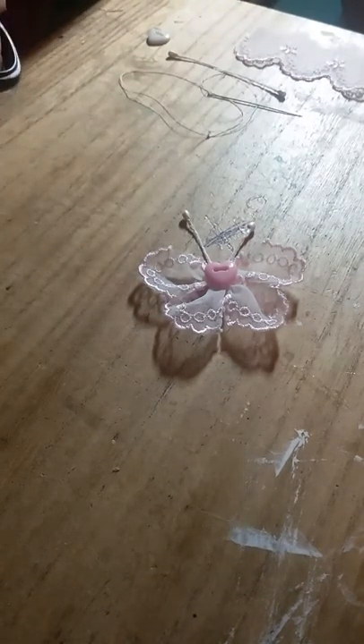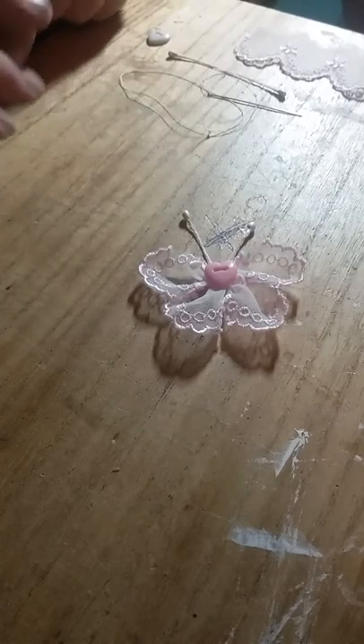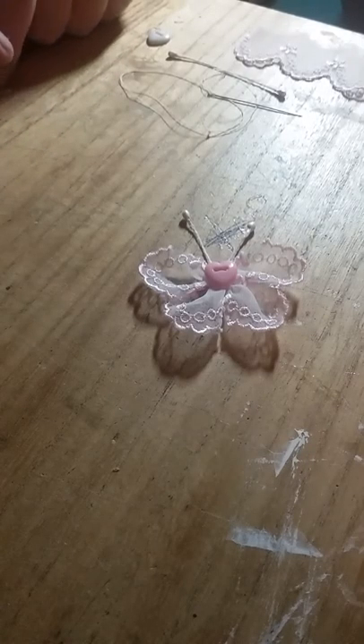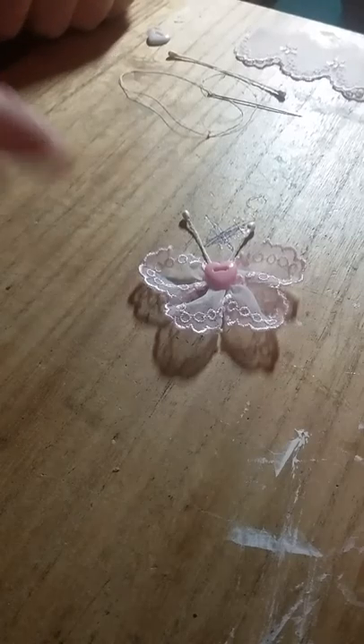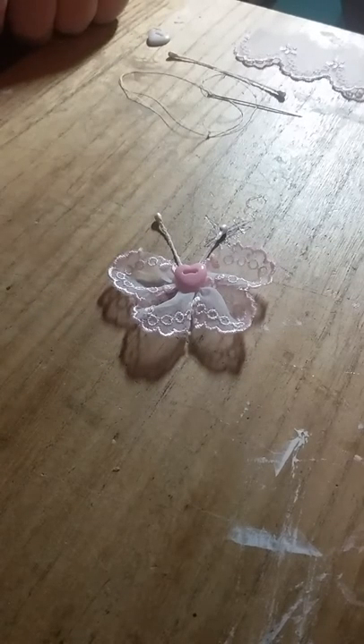Hi everyone and welcome to my channel. This is my first ever video and my first tutorial video. Today I'm going to show you how to make these cute little lace butterflies — it's a very quick and easy little project.